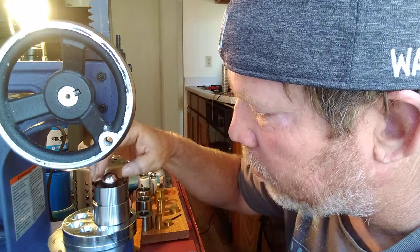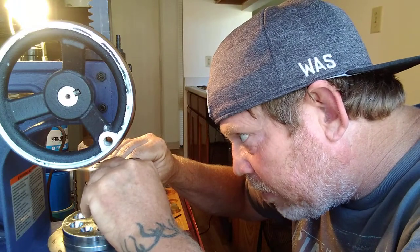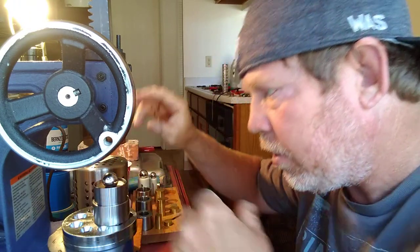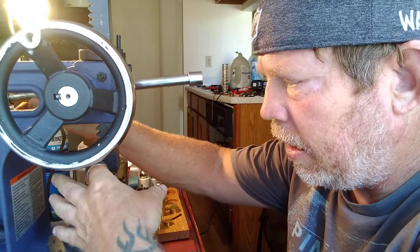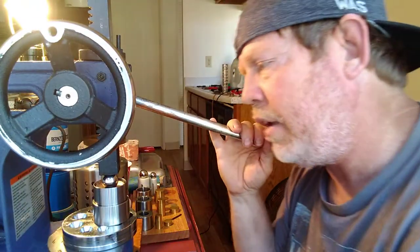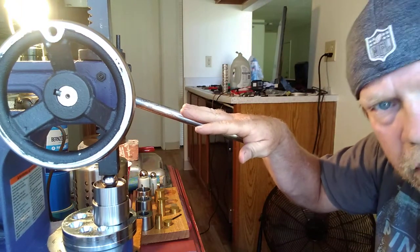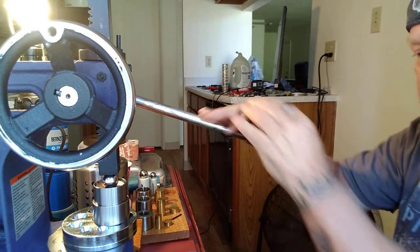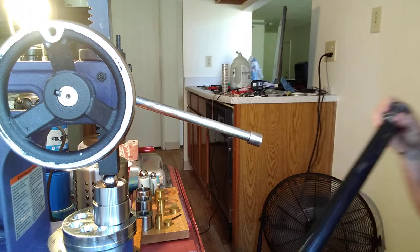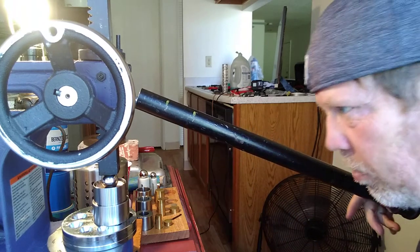I do this with a ball bearing. There are different size ball bearings I'll use at times, but this is the main one I use. I'm making sure everything is centered as good as it can be, pressing down just a little bit to make sure the coin will not move — it's stationary. I have a leverage bar that I'm going to put over this because you can't do this without the leverage bar.